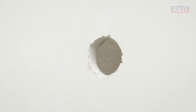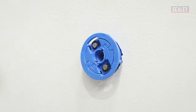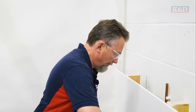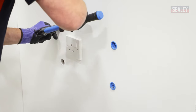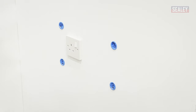Now I can gently place the four specialised fixings in the holes. Push them in gently first of all and then tap them home. That's the four fixings in position.